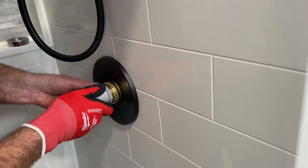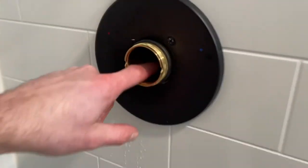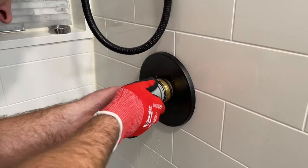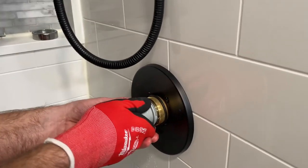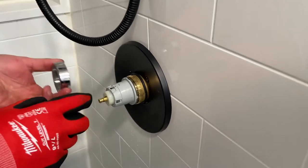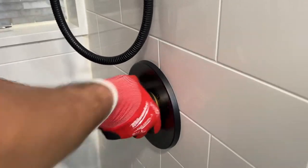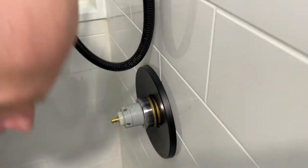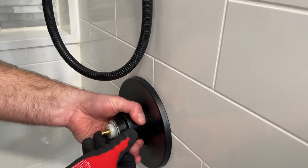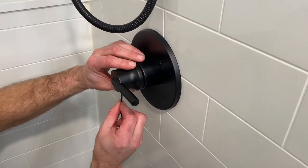We're just going to pop that back in. There are little holes in there — make sure you line it up, otherwise it won't go in. That's what these little arrows are for. You might have to give it a pretty strong push, but then the nut will tighten it up fully anyway. Get the nut back on, get the sleeve back on — it just slides right on, make it flush with the tip. Throw the handle back on, make sure it's all the way in, and tighten that up.